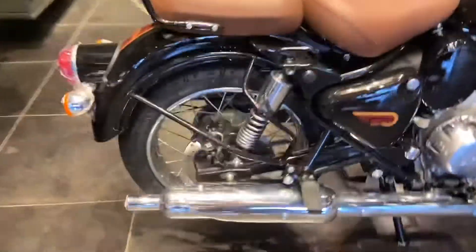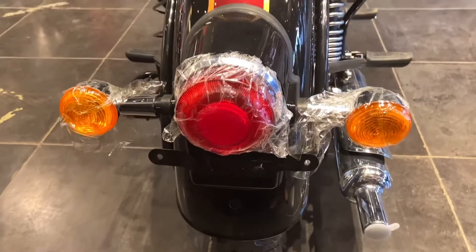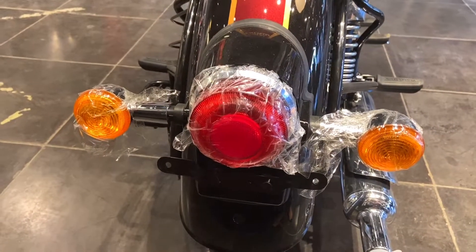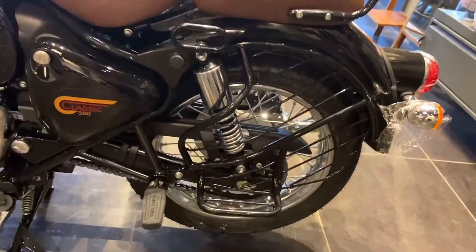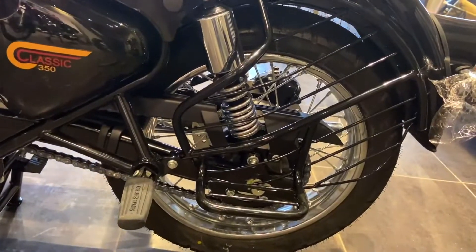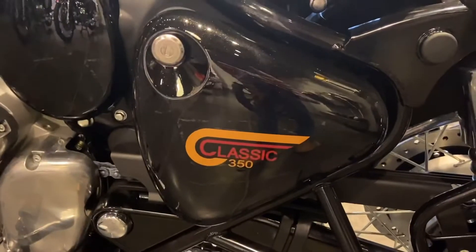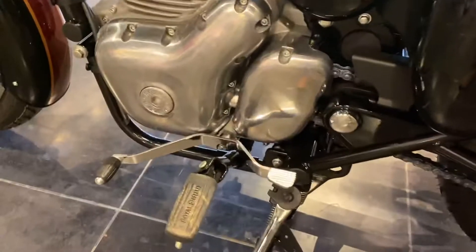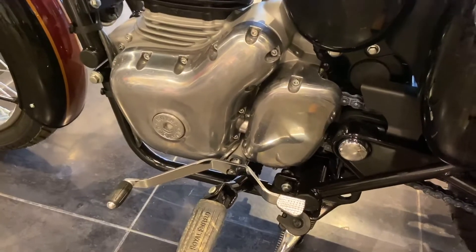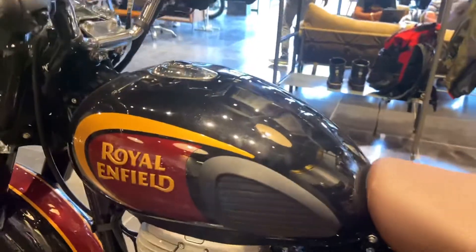Now let's look at the tail light — you will get a circular halogen tail light at the rear profile. You will get a rear mudguard, and the rear tire profile features a spoke wheel with a 240mm disc. You also get a storage box, air filter access, and the bike comes with a 5-speed gearbox with a heel-toe shifter.